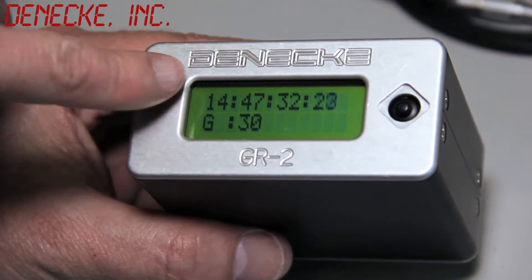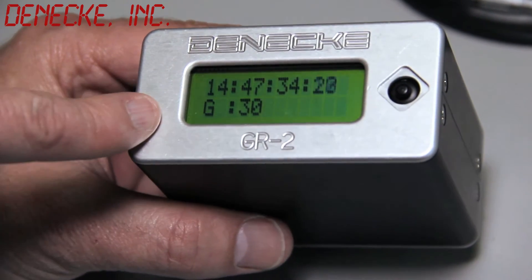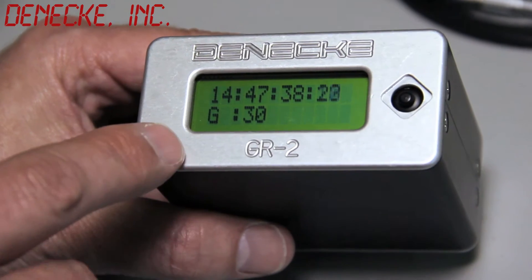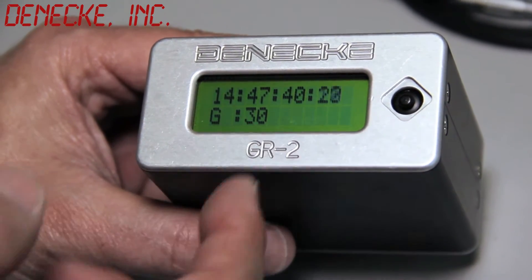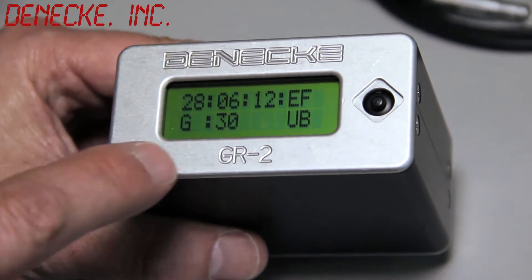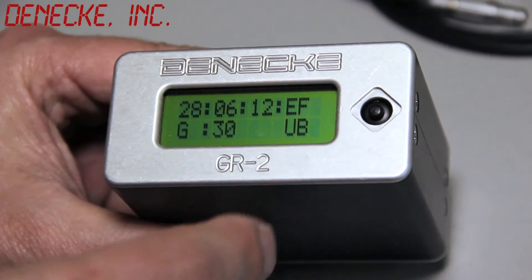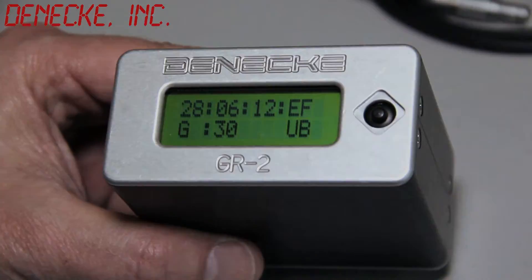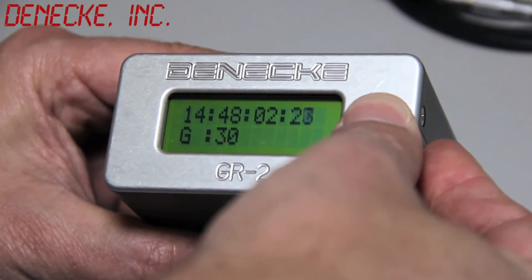On default, it comes up in generate mode — current time of day. G indicates generate mode, and 30 means 30 frames per second. If we go to the right, it changes to user bits. The user bits default to today's date, and the last two digits are free — you can set them to anything.